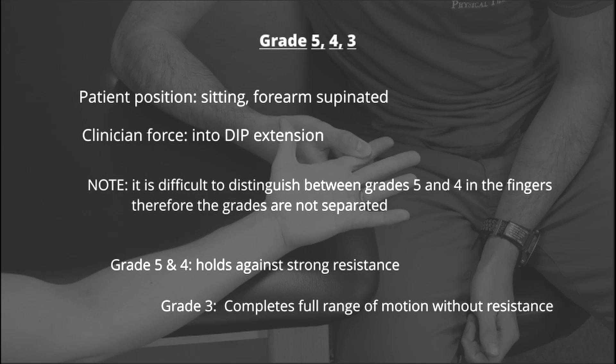Note that there is no difference made between grades 5 and 4 when it comes to manual muscle testing in the fingers. If the patient is able to hold against strong resistance, they are in a grade 5. If they are able to complete full range of motion without resistance, they are in a grade 3.